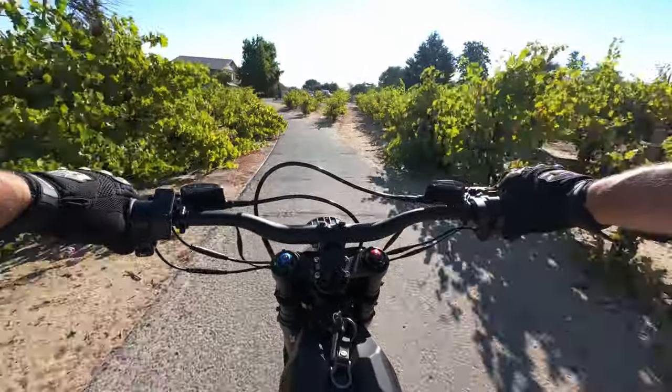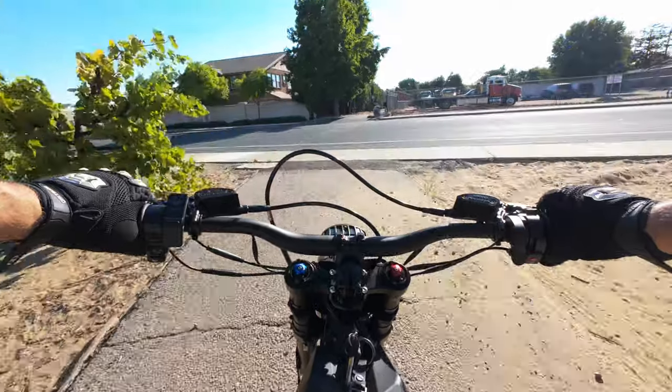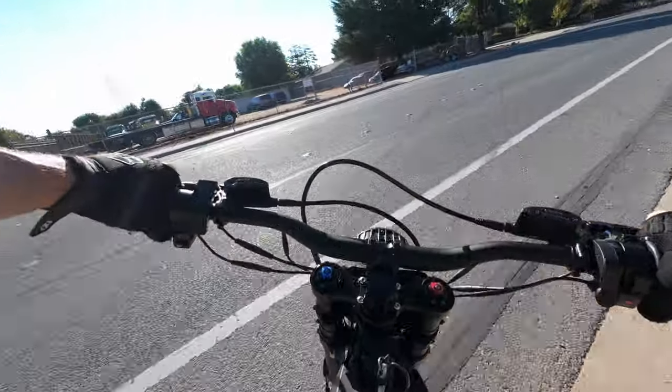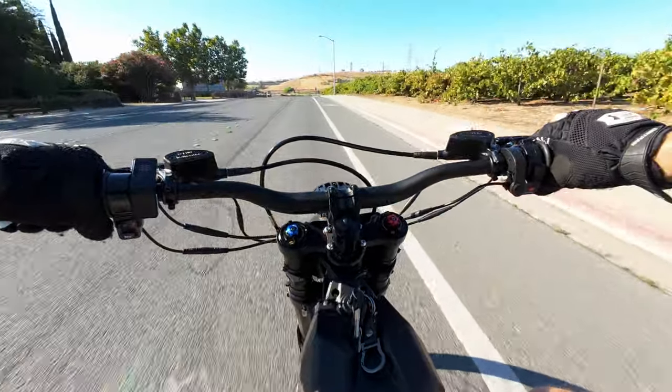That's half the fun of electric vehicles — e-bikes, e-motos, whatever. I just find so many different ways to get around town. You don't have to stick to the boring old roads — you can go wherever you want.